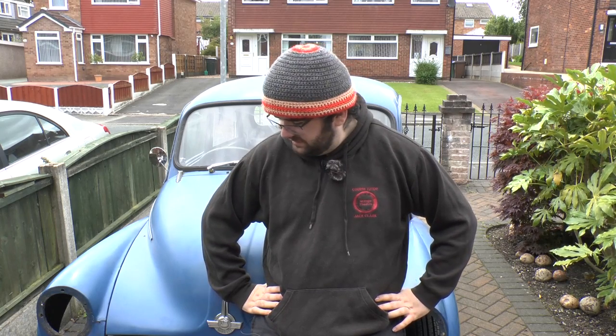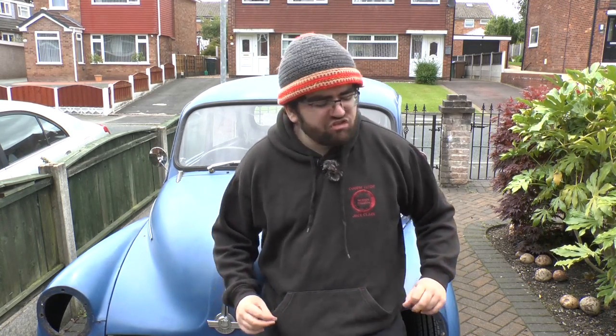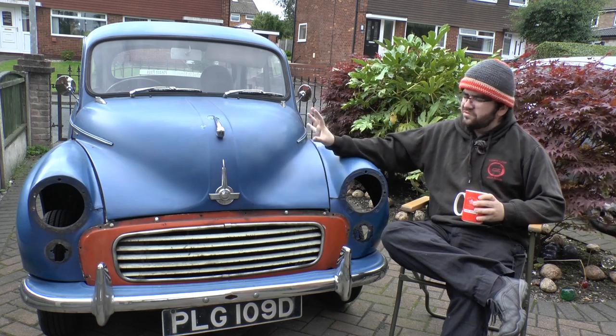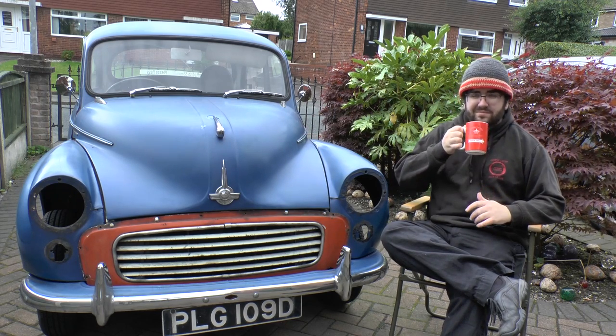Today's video is going to be a talky video where I explain what's happened. Just thought I'd let you know ahead of time in case that's not your thing. Get yourself comfortable because there's a lot to go over here. Hope you got a brew ready because this is going to be a nice long chat. I'll be putting photos and videos on screen just so you know what I'm talking about.